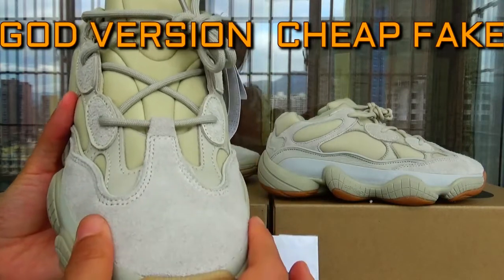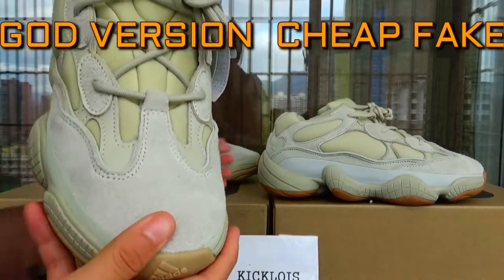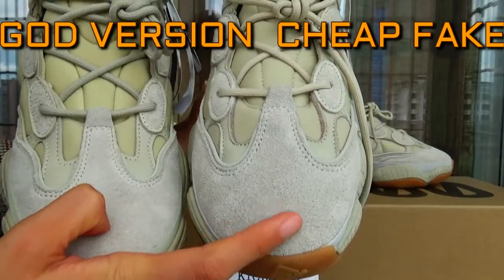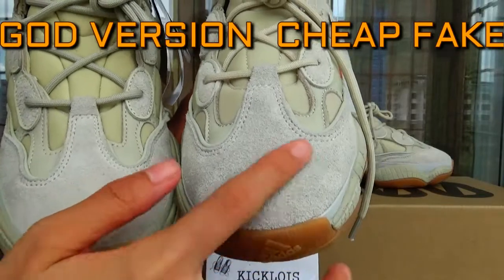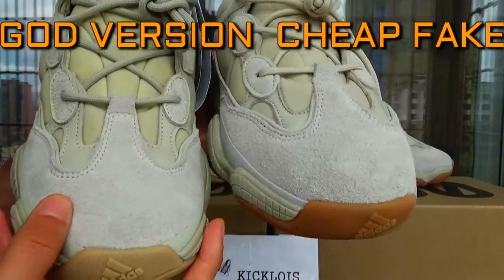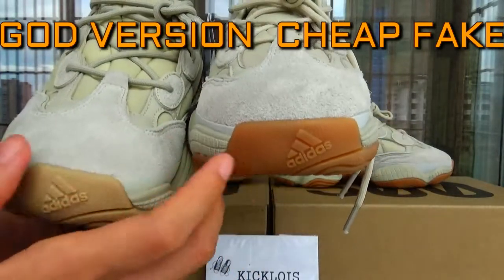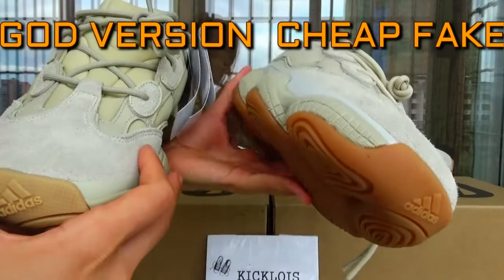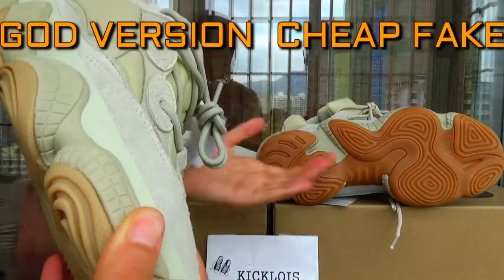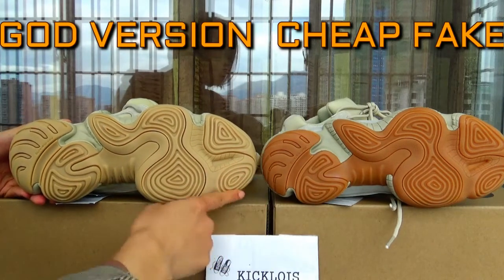The real one: this tone here on the top is flat. But the cheap one has a bump — it's a long, curved shape. As you can see on the bottom, the cheap thick one has a totally long colorway. And the difference is obvious.